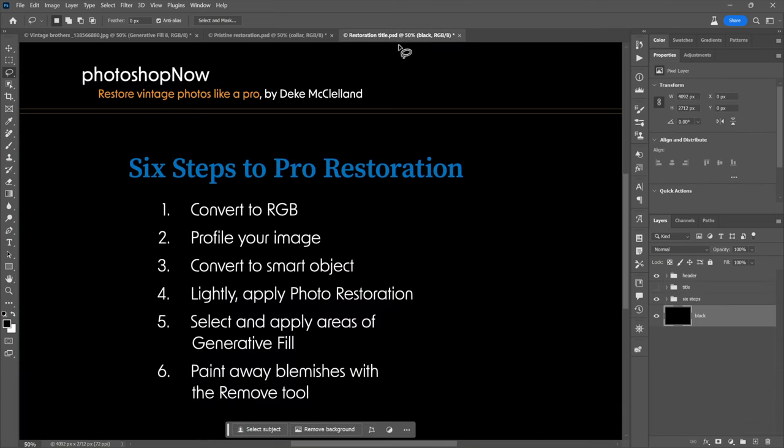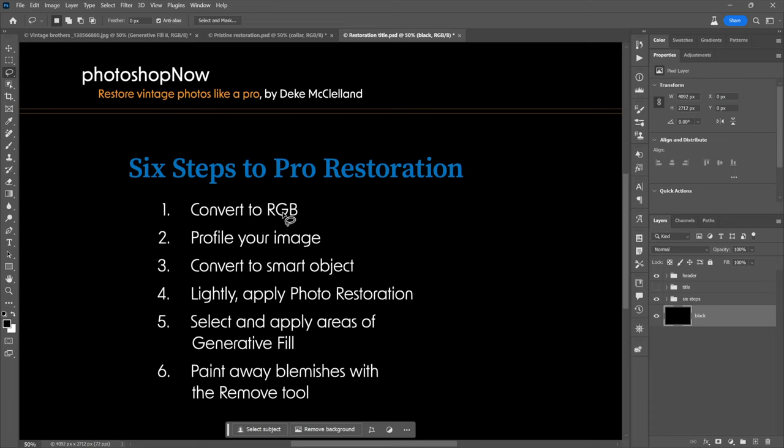Thanks to a bunch of — well, some just old school stuff: Convert to RGB, very important so you have more channels to work with. Profile your image so Photoshop knows the color profile. Convert to a Smart Object — so far, no AI. Lightly apply Photo Restoration — that's AI. Select and apply areas of Generative Fill — solid AI, communicating with Firefly on the fly. And paint away blemishes with the Remove tool — at the very least, machine learning. All your friends here inside Photoshop. Thank you so much for watching, feel free to like, subscribe, and turn on notifications.